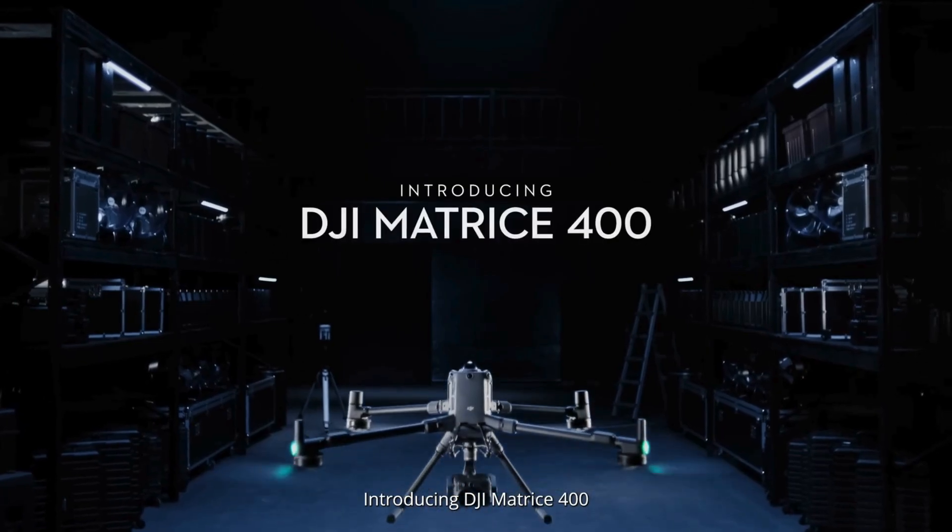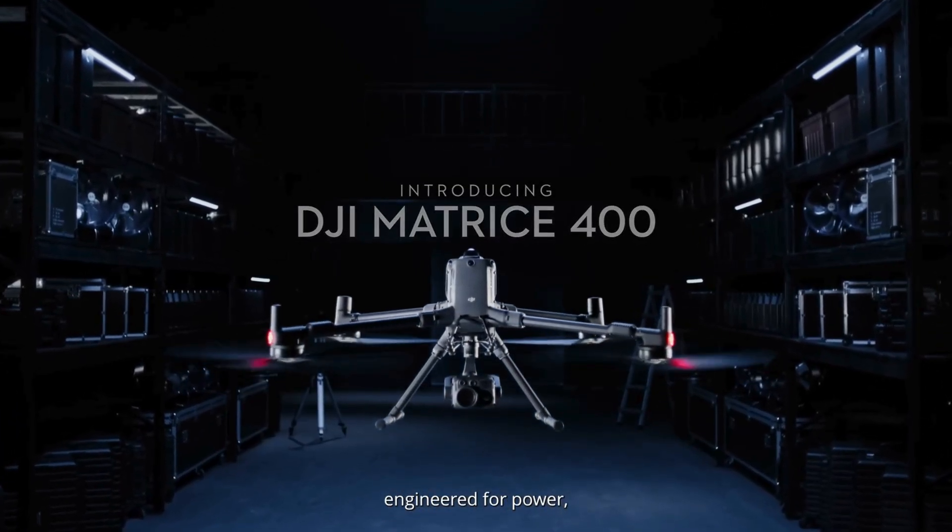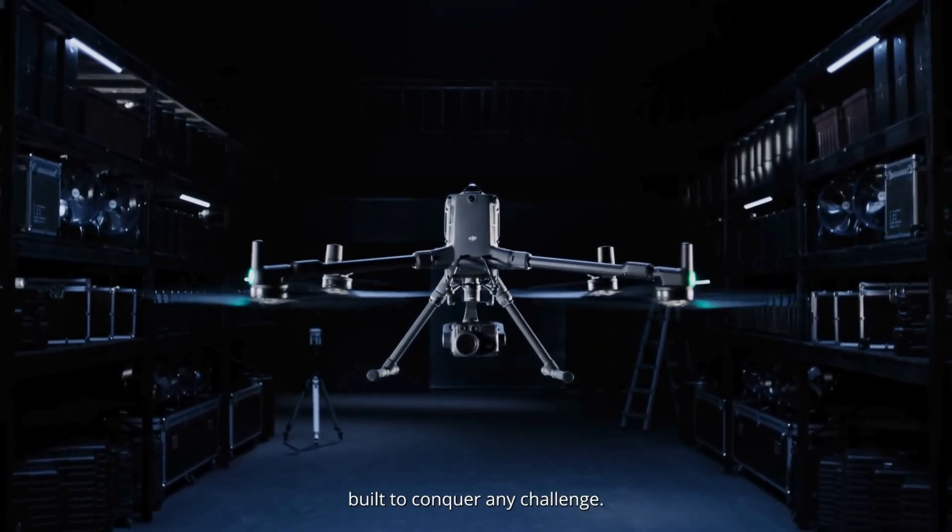Introducing DJI Matrice 400 — engineered for power, built to conquer any challenge.